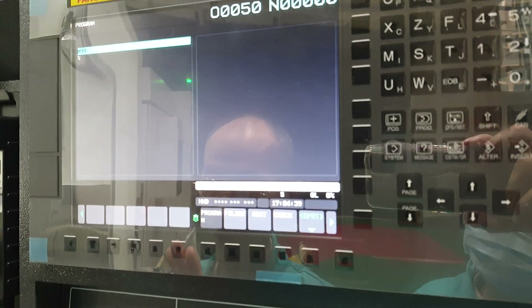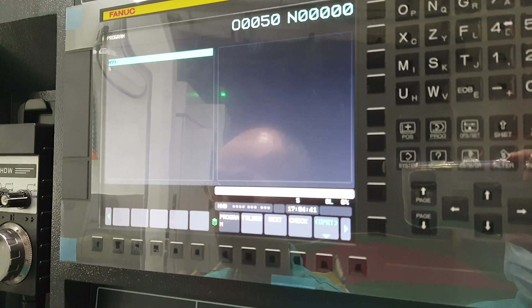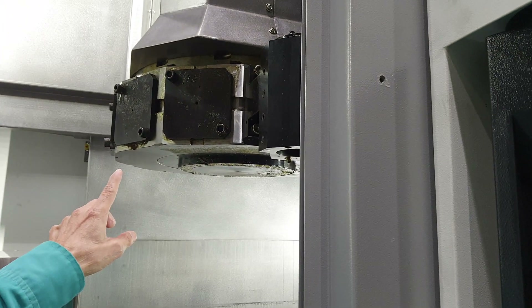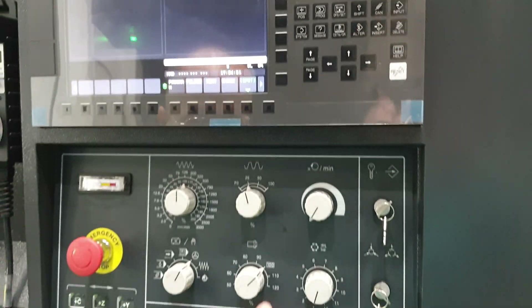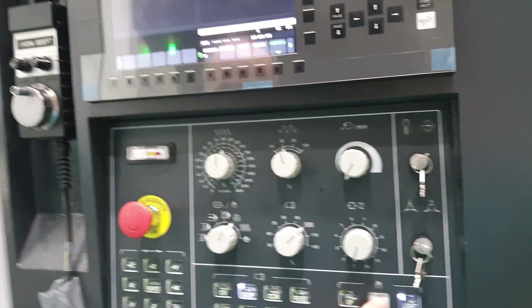Now I introduce the troubleshooting of FTV-1000MC, the turret troubleshooting. We made a test, running this one, running the turret.